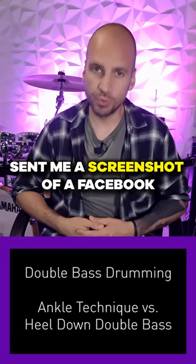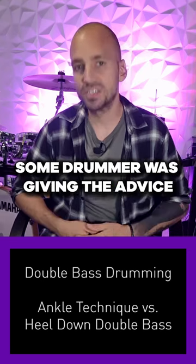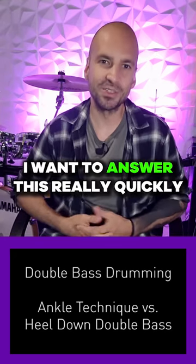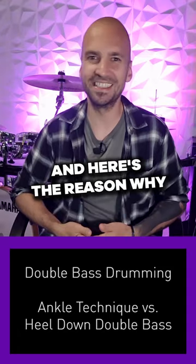One of my students just sent me a screenshot of a Facebook comment about double bass drumming and the ankle technique. Some drummer was giving the advice that you best start practicing heel down first if you want to master the ankle technique. I want to answer this really quickly — his advice is completely wrong, and here's the reason why.